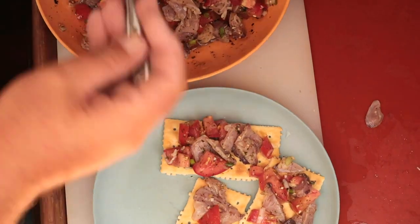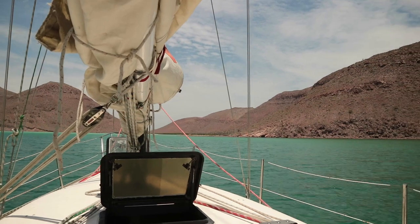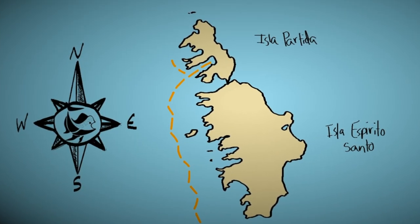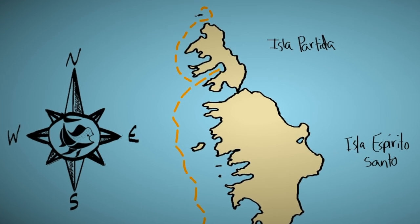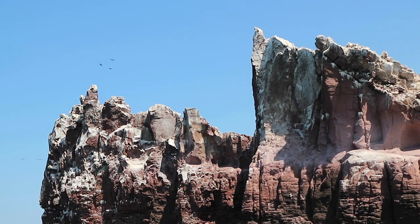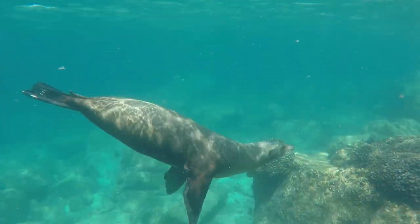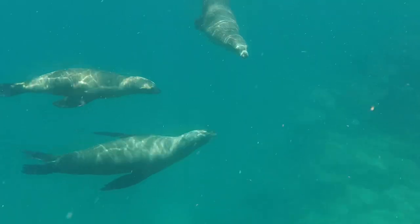The second spot we were headed to was Los Islotes, islands covered in sea lions — a bustling place with tourist boats, birds, and barking. We weren't sure at first about coming to such a crowded spot, but in the end it was well worth it. We had a lot of fun and the water was filled with a lot of life.